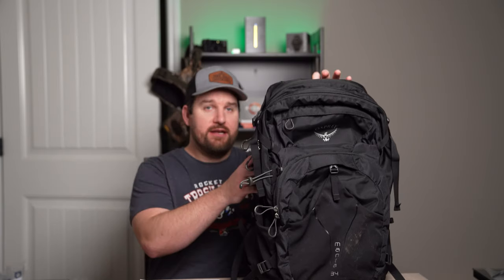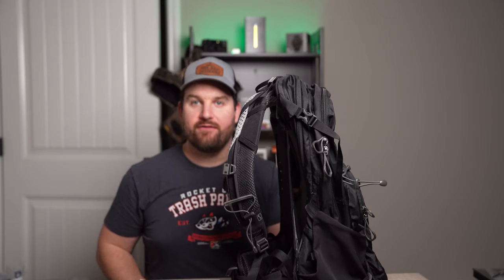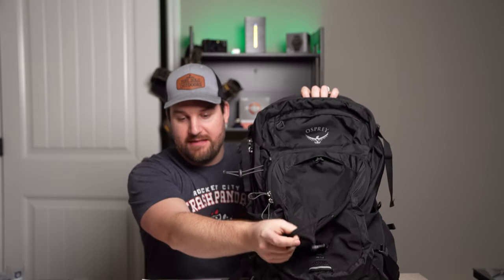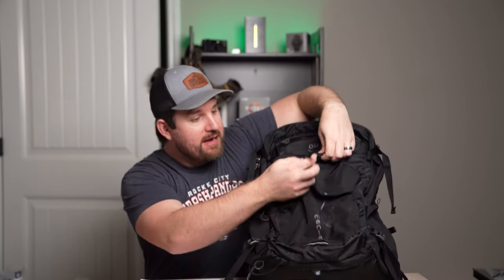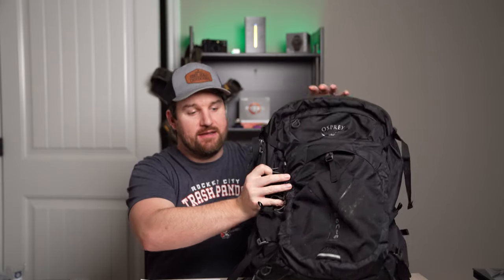Some of the attributes this bag has include an adjustable Airspeed suspension, which Osprey is kind of known for. As you can see, there's a mesh portion here that separates the bag from your back, helping with support and airflow to prevent you from getting too hot. There are four zippered pockets, three internal mesh pockets, and a very large main compartment. One of my favorite things is this quick-release stuff pocket on the front - you don't see this on a lot of smaller or mid-sized bags. It's adjustable and really nice for throwing jackets, gloves, snacks, or anything you need quick access to.